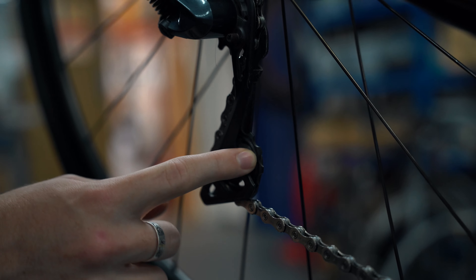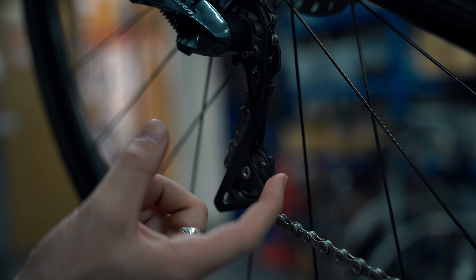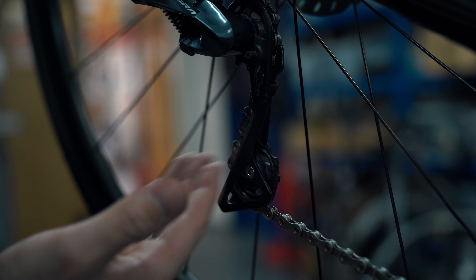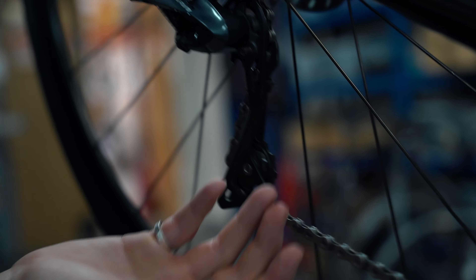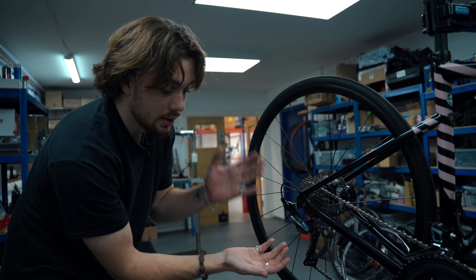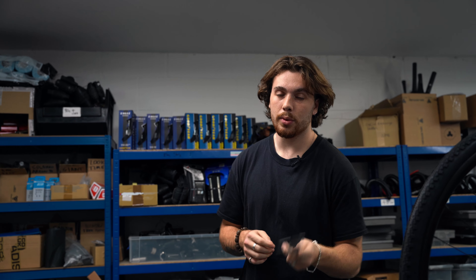Moving on to our jockey wheels - this is what they look like when they're in pretty good condition. You can see there are nice crisp edges to all of the teeth; they're not particularly rounded out. I'll insert a picture of a worn-out jockey wheel for comparison.